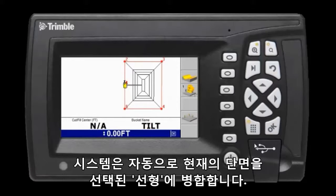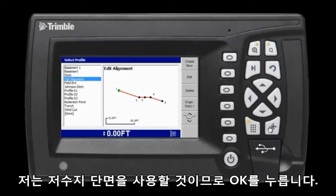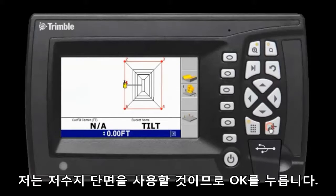The system automatically adds the current profile to the alignment. To change or modify the profile, I could select the profile soft key and choose the one I want. I want to maintain the retention pond profile, so I hit OK.